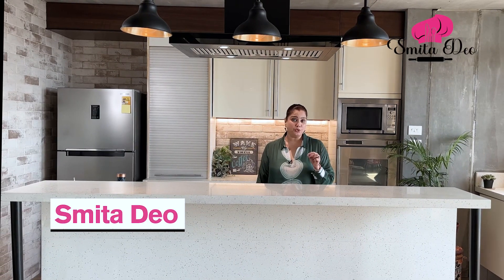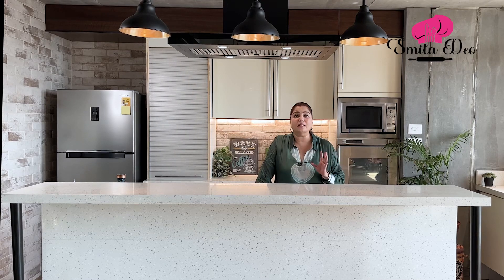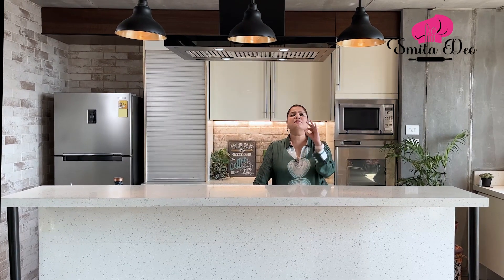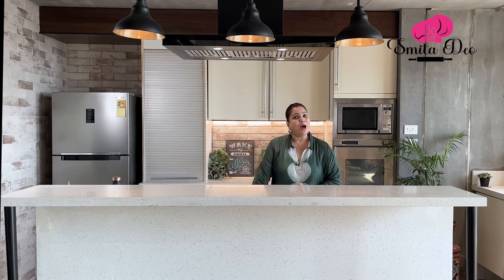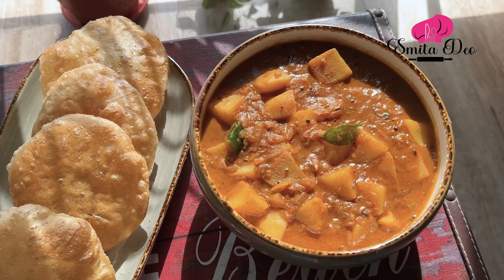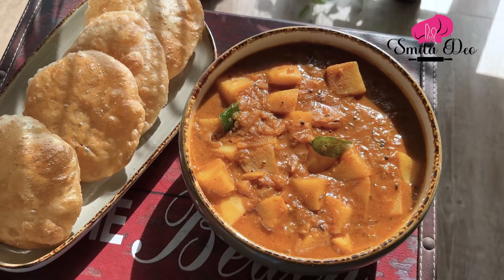A potato is one such root — when added to any dish, it just tastes amazing. But today let's make the potato our hero and make a Divine Potato Curry. Hi, this is Mitha Dev, and on our delicious journey today we are going to make a beautiful Potato Curry.